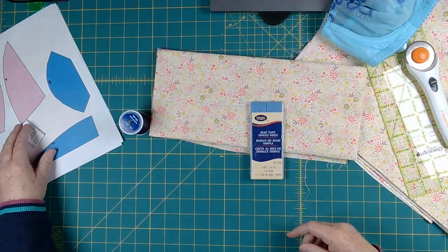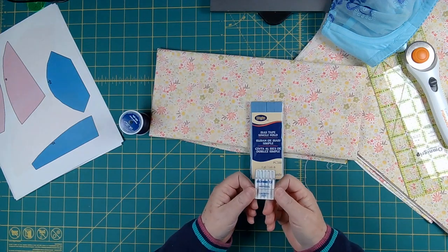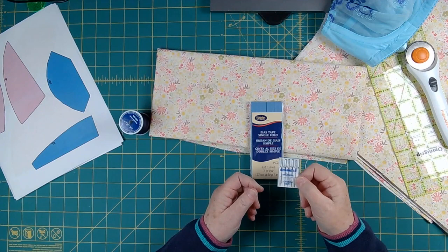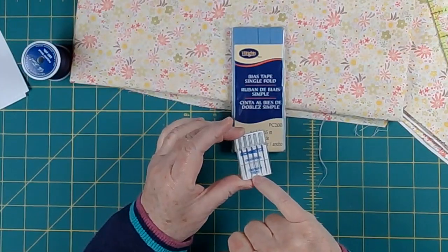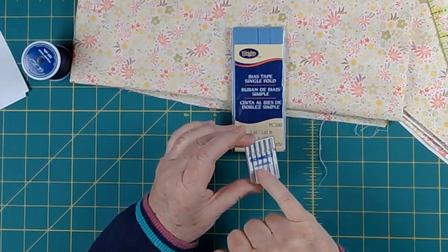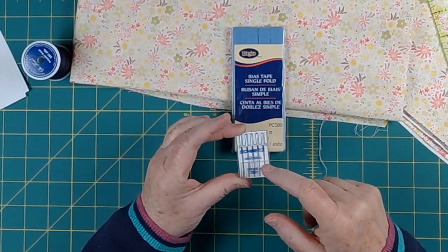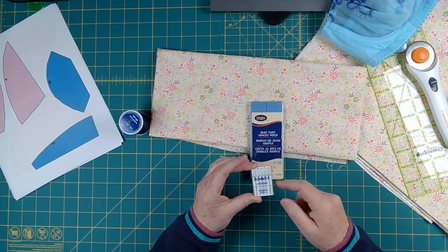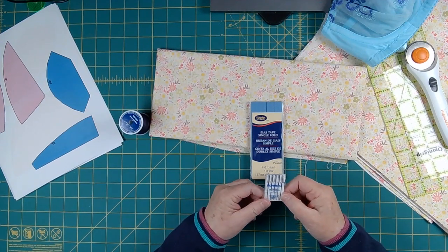Your sewing machine will need needles. Here's just a set of universal needles — this is a great needle to use on quilting cotton. It's a universal 75/11. The number tells you about the size, and 'universal,' which is its name, tells you about the kind of job that needle is best at. A universal needle works for a whole lot of things, so this will be a fine needle to get started with.